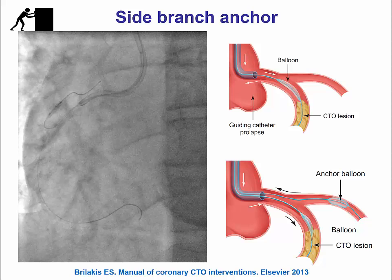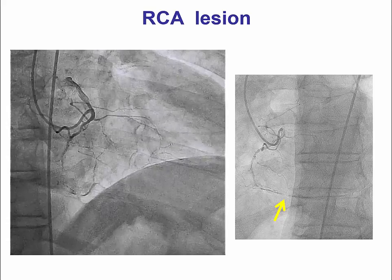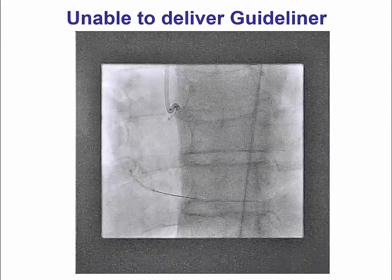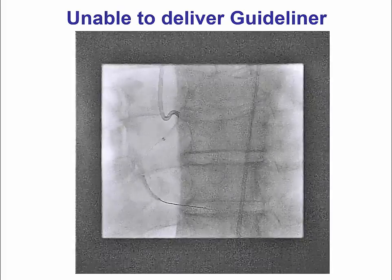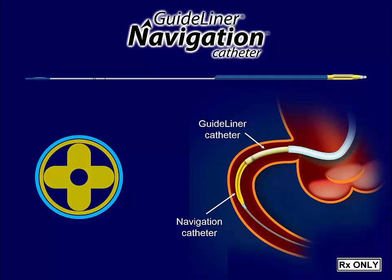Another way is to use one of the various anchor techniques. In the side branch anchor, a guide wire is advanced into a small side branch, a small balloon is advanced and inflated at low pressure, effectively anchoring the guide and facilitating antegrade delivery. A recently available option is the navigation catheter, which is effectively a dilator advanced through the microcatheter through the guide catheter extension, allowing it to track along the vessel.